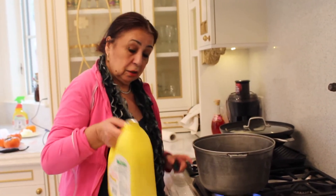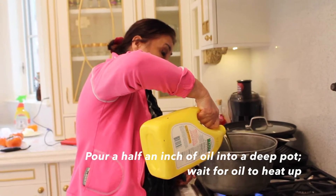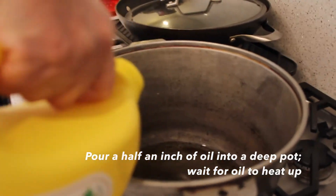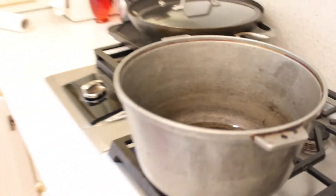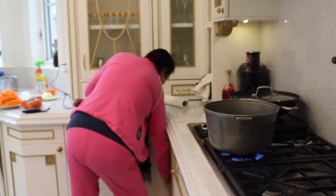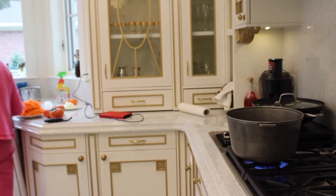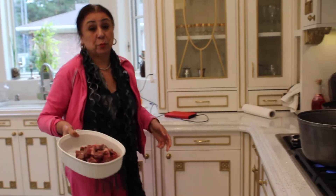When it's dry, you put oil. I never use a measurement cup. The oil has to boil very hard. Then we put the meat in — we put meat in at the beginning.